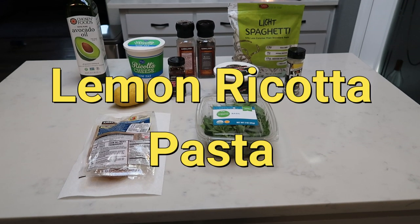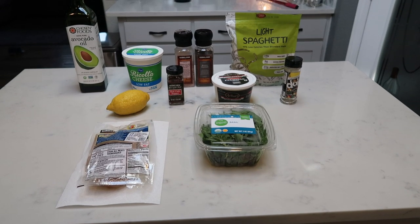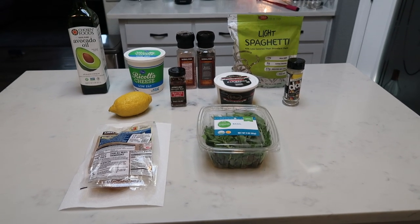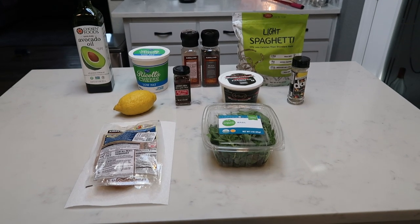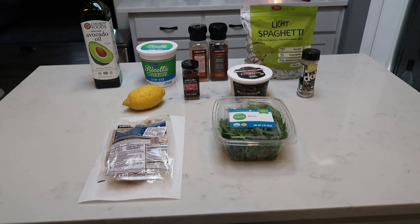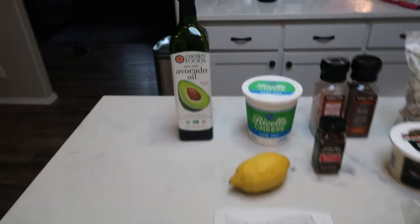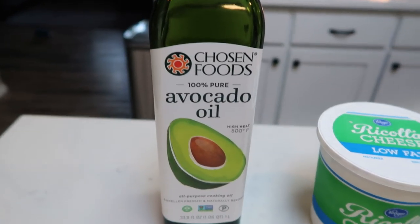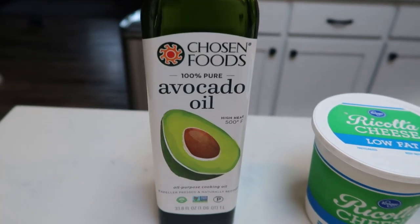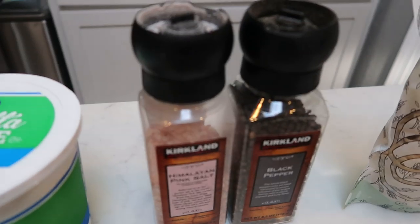I'm also going to show you chicken — I want to show you that you can add some chicken to the meal if you aren't vegetarian. But if you want to make this absolutely outstanding pasta, let me show you what's in it. For the pasta, you're going to need either some avocado oil or olive oil, whatever you prefer, some low fat ricotta cheese, some salt and pepper, and some pasta.